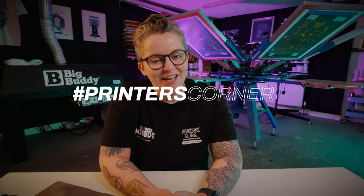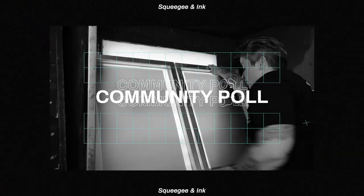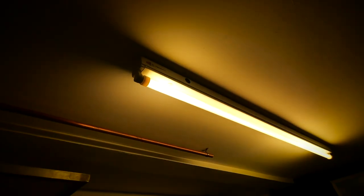Hey, it's Chessie from Squeegean Inc and welcome back to Printer's Corner. Printer's Corner is where I answer three of your questions that you've given me on social media. We've also introduced a new segment at the end of this video, so stick around after the questions to see what we've got in store. In today's episode we're going to be talking about storing emulsion in the fridge and also how to keep your darkroom light safe. If you have any questions you'd like answered, don't forget to use hashtag Printer's Corner in comments and messages and I'll pick those up for a future episode.